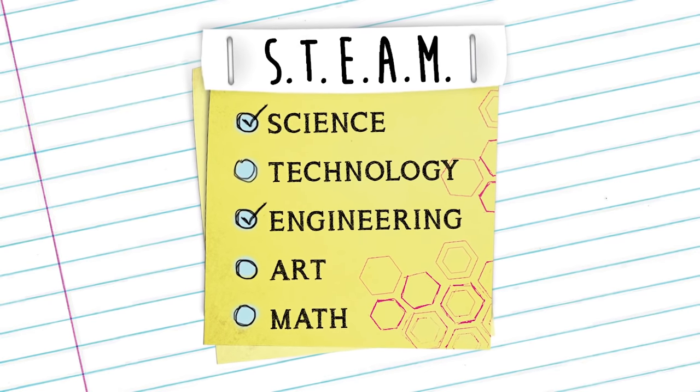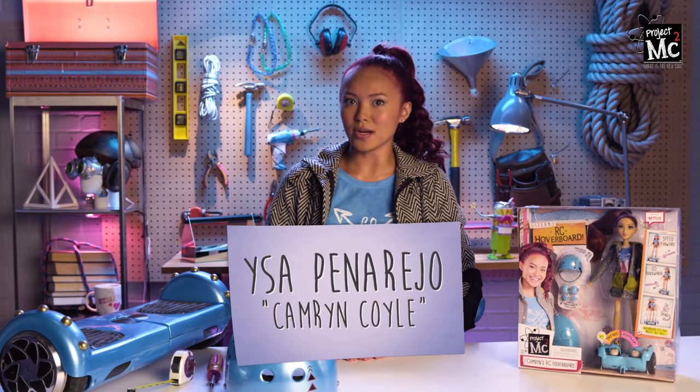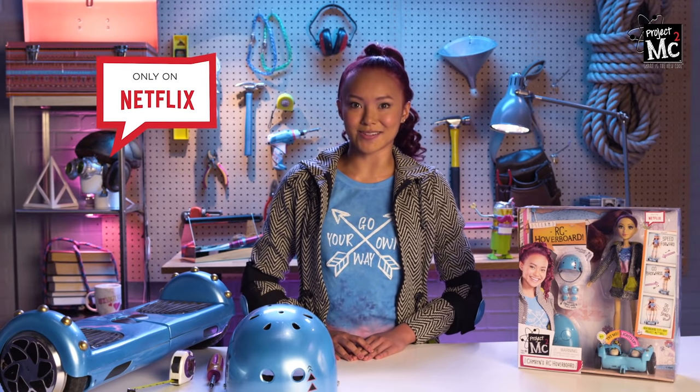Project MC Squared! Hey everyone! It's me, Issa Panarejo. Or you might know me as Cam, or Cameron Coyle, or C Squared, from the Netflix original series, Project MC Squared.